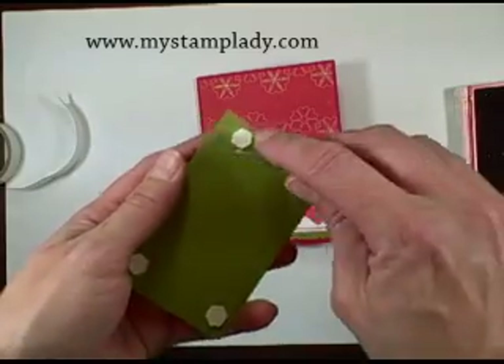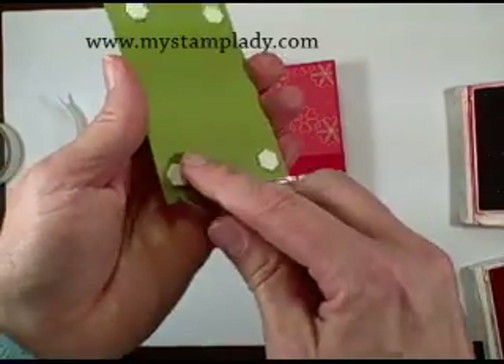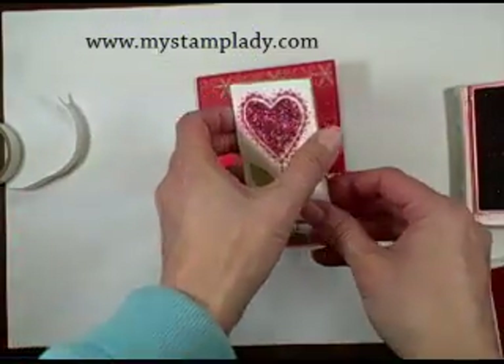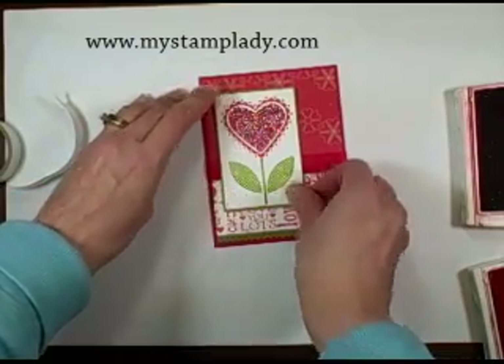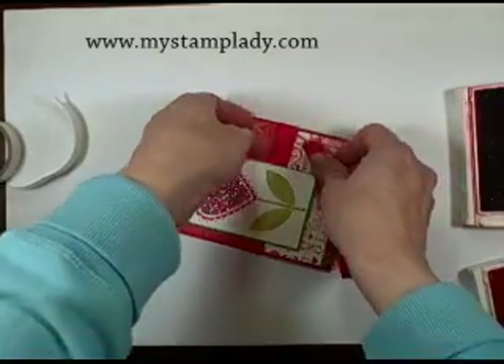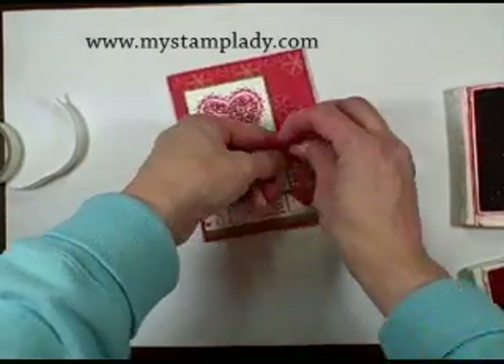I've already stuck my little dimensionals on the back. I'll take those off — the little paper covers — and stick this down to the card front just like that. Then I'll take another piece of the red satin ribbon and just tie a knot right around the front.